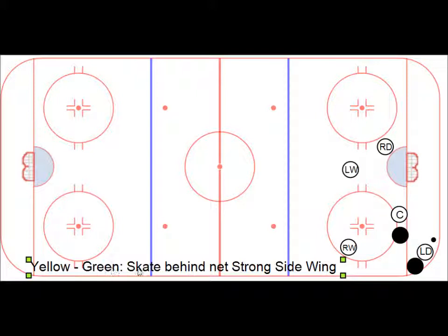Yellow-green: this is where we're skating behind the net and doing a strong side wing pass. Defense gets the puck and starts to skate behind the net. Usually he's having backside pressure, so they keep skating through.